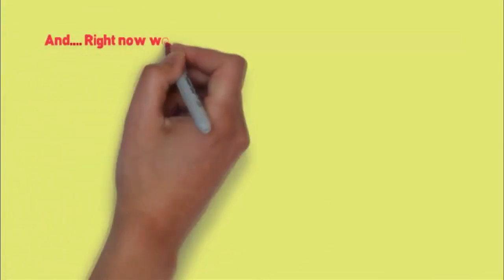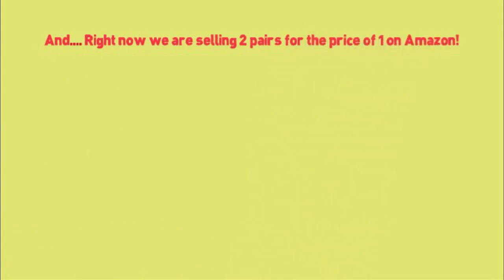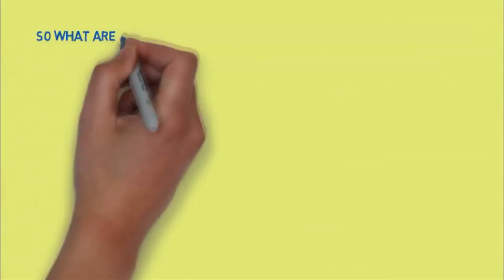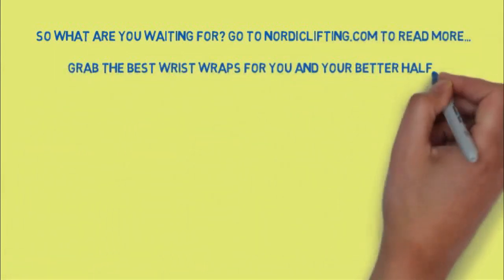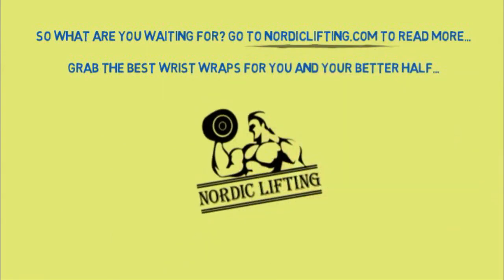And right now, we're selling two pairs for the price of one on Amazon — literally half the price of our competitors. Feel safe shopping through Amazon, the biggest online marketplace. So what are you waiting for? Go to NordicLifting.com to read more. Grab the best wrist wraps for you and your better half today. Stay safe during your workout and avoid injury.